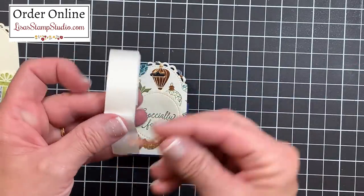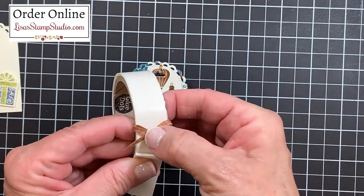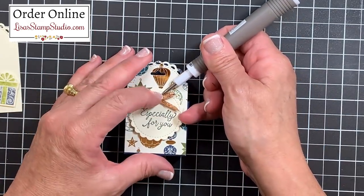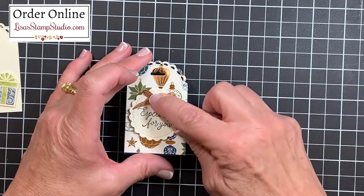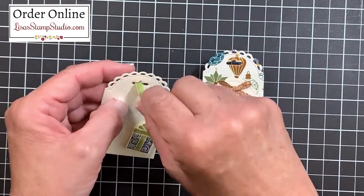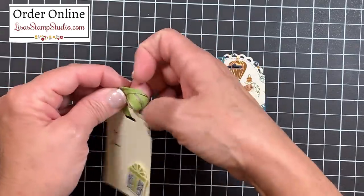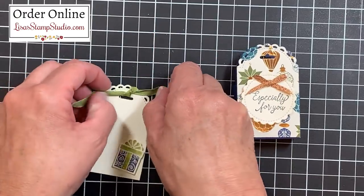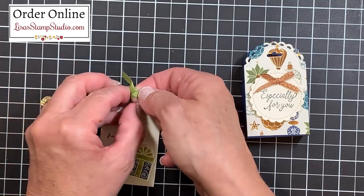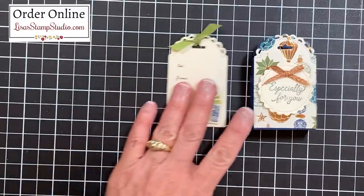I'll use a glue dot to add the bow, pressing the center of the bow on top of it and using the Take Your Pick tool to lift and place it above the words. Now let's finish off the tag: this Old Olive ribbon comes from the Ornate Garden suite. I've cut about seven inches and I'm going to make a single tie, then a double knot to secure it, and trim up the ends. That gives us one of our six tags for the box.